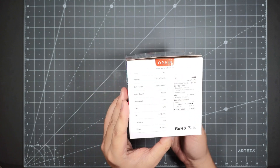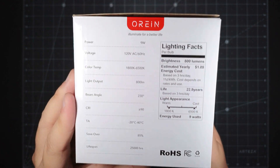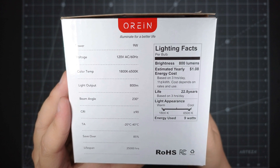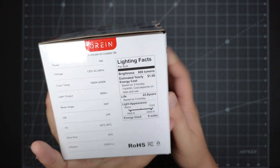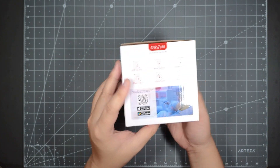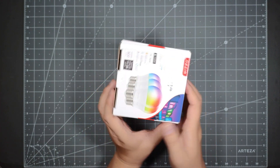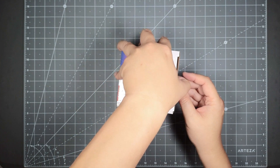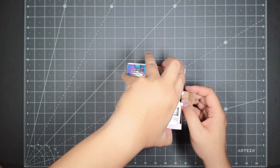This is the other side of the packaging. Here are the specs: the power, the voltage, and the color temperature. It is 800 lumens, which is equivalent to 60 watts, so it is pretty bright. This is the retail packaging — let's go ahead and open it up. I got the 4-pack, but they also have a 2-pack if you don't need that many.